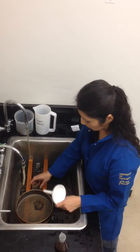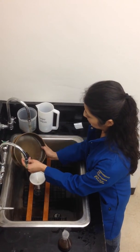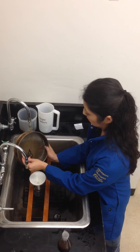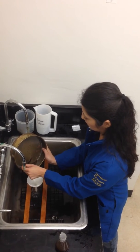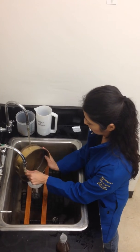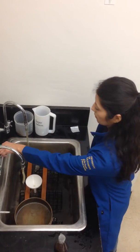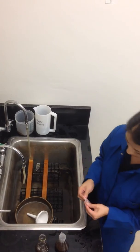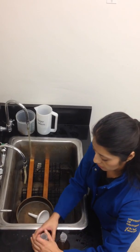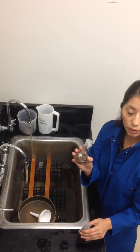Now we will collect the particles into this flask and cover it. So now you have two flasks: one containing water and one containing the sugar solution. And we store our flasks in the refrigerator. Thank you.